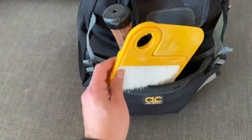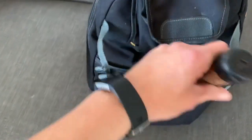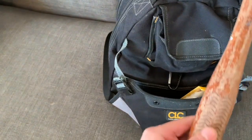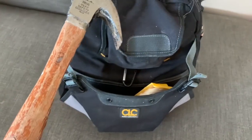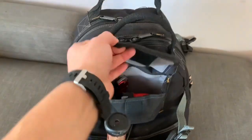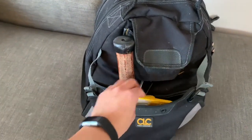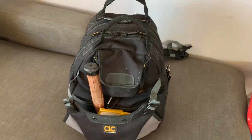Out here on these side pouches I don't keep much. I have a little dust pan I bought at the Japanese dollar store, Hello Tokyo, and a Craftsman hammer — it's pretty old. If Sears were still alive I could probably swap it out. I use the dust pan a lot when I drill holes — I just hold it up underneath where I'm drilling and it catches most of the dust.